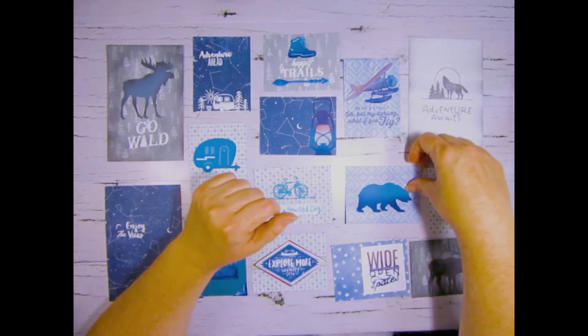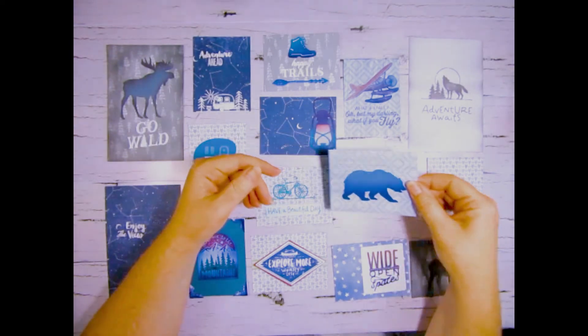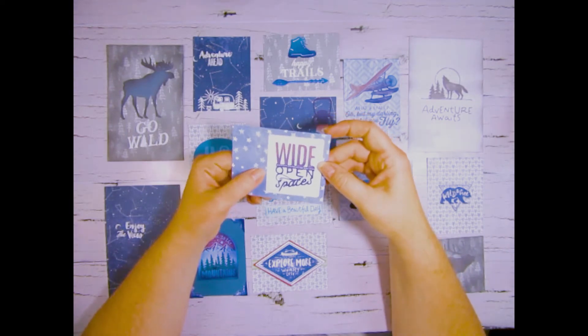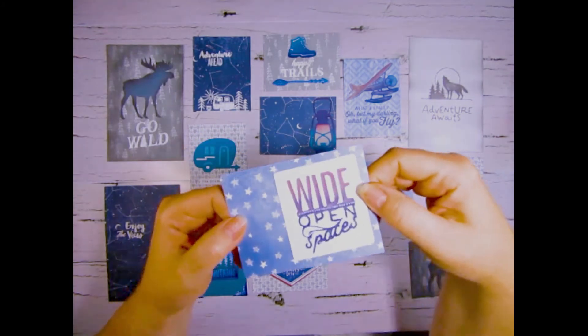Here we have a Cricut image that's print and cut and then I ink blended it as well. Here we have another print and cut with ink blending as well as the shimmer brush effect. Isn't that pretty?